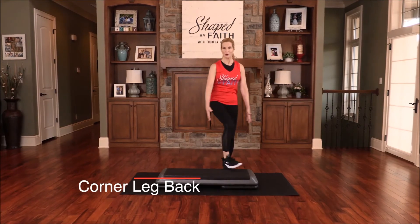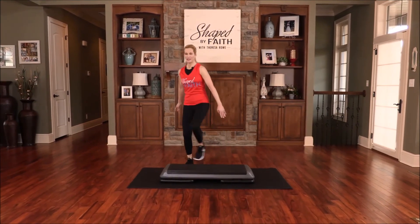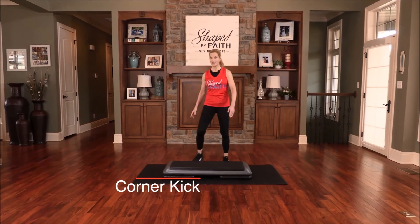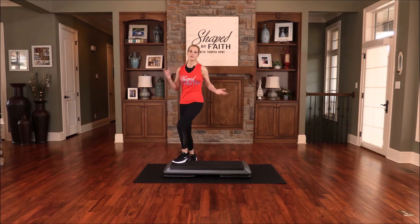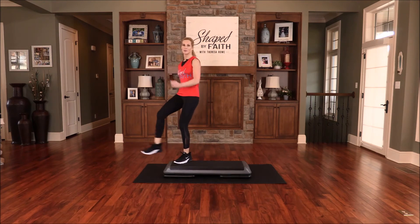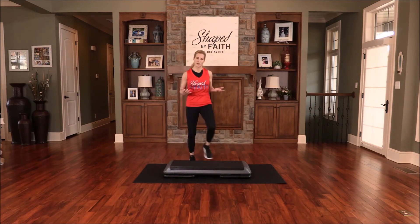We're just learning today together — learning how to step it up, take care of our bodies, to be strong. Now let's kick the corner. Do not be conformed to this world, but be transformed by the renewing of your mind.